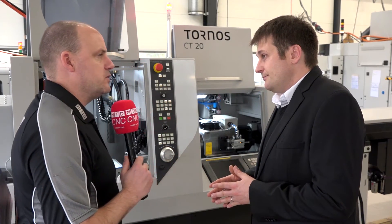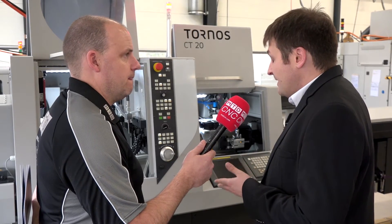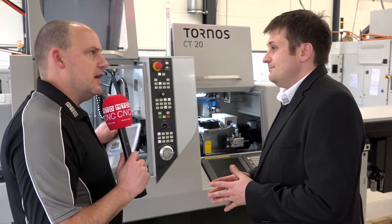Am I going to pay a premium because it's a Tornos machine with all these features, or is it still competitive? It's very competitive on the market — it's really our doorstep. It would be interesting for people to find out how competitive it is once they've specced it up. It's a true solution — you get the machine and the bar loader together as a really attractive package.